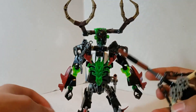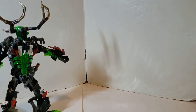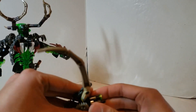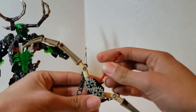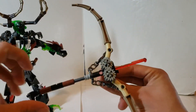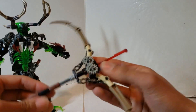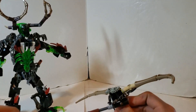The bow includes a mega blaster — that's the best way I can describe it. He can hold it, and it's loose and free-spinning. You can shoot the studs out of it. He also has another gimmick: you remove this piece and the axle, and then you pull this back and he does a firing motion — and it shoots.